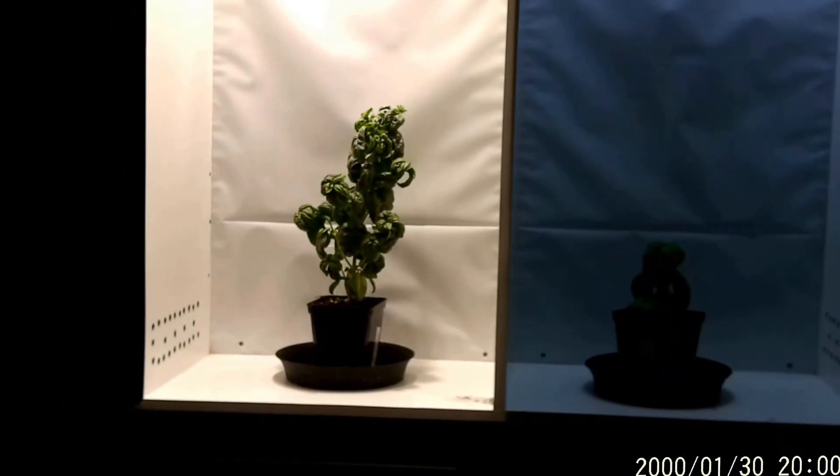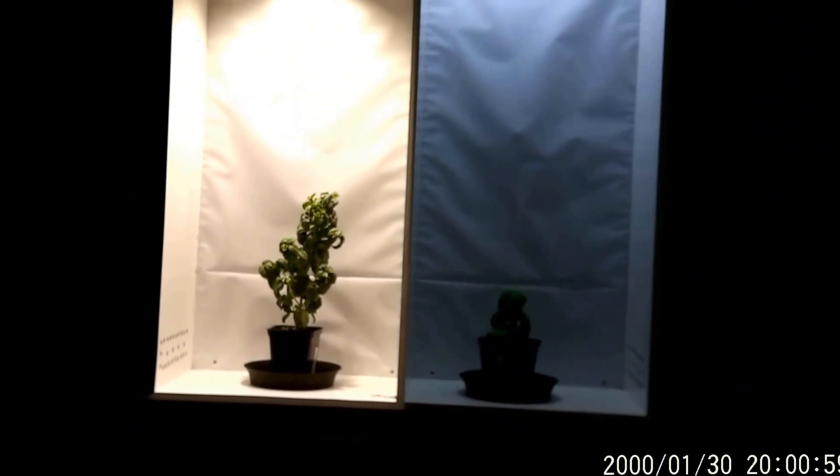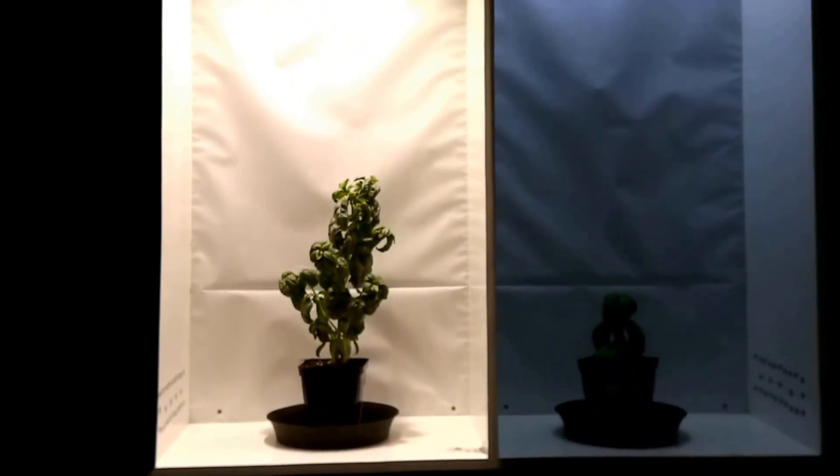If I turn it back up from 76 watts to full power at 107 watts, you can actually see how much brighter that is — a massive difference. Obviously the light is needed down on the plant.